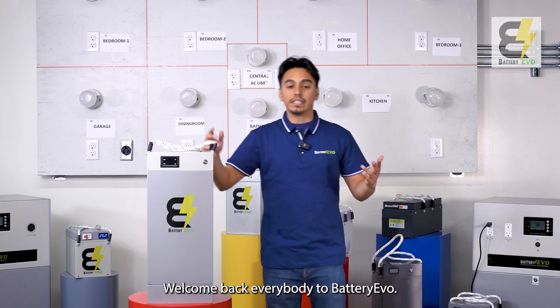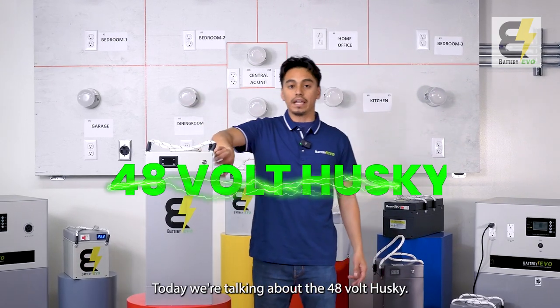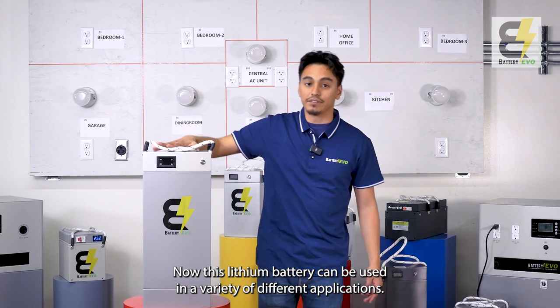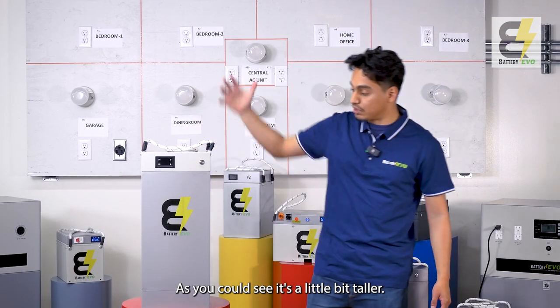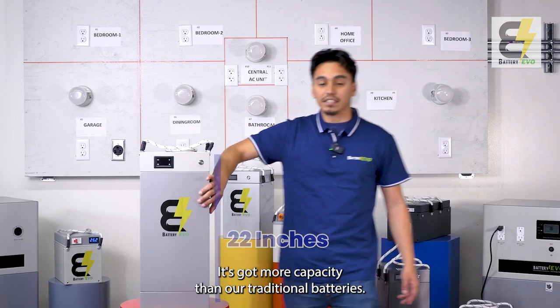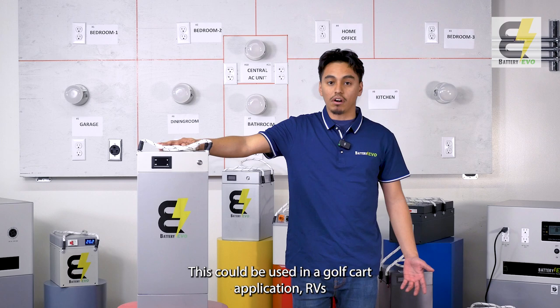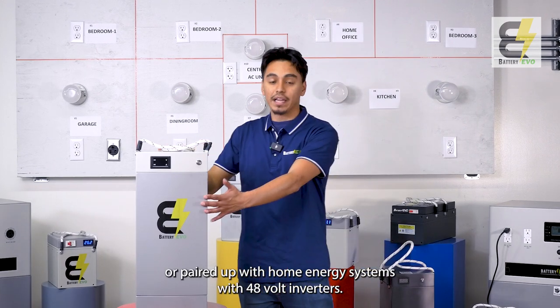Welcome back everybody to Battery Evo. Today we're talking about the 48-volt Husky. This lithium battery can be used in a variety of different applications. As you can see, it's a little bit taller and it has more capacity than our traditional batteries. It can be used in golf cart applications, RVs, or paired up with home energy systems with 48-volt inverters.